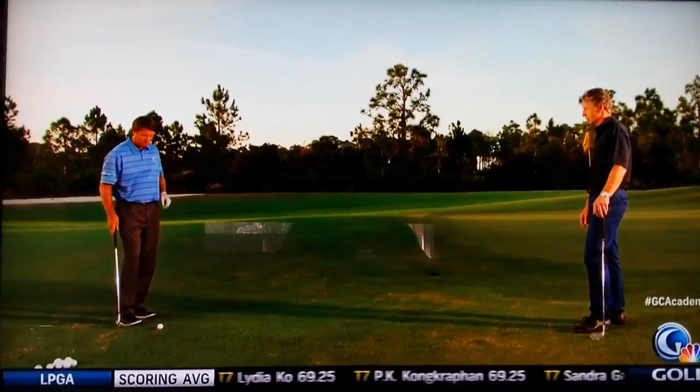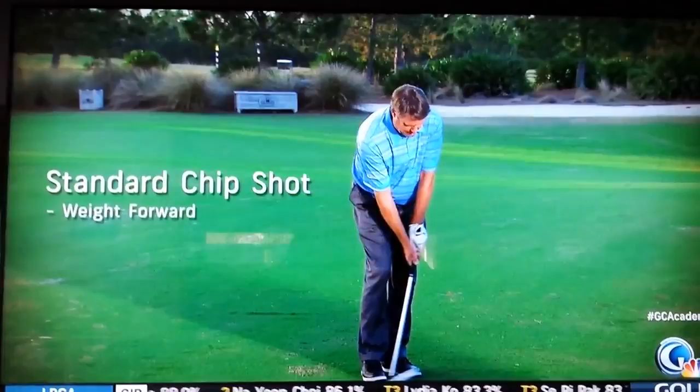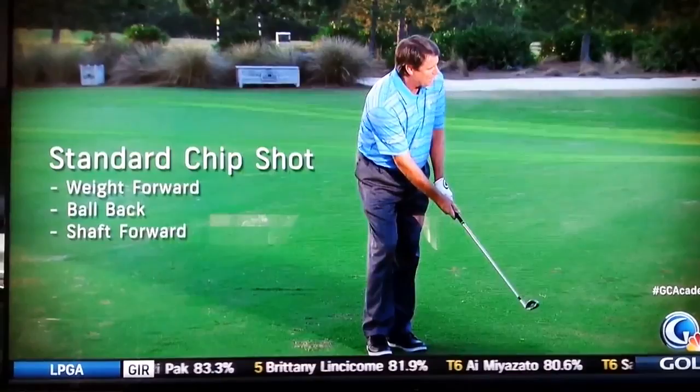I mean, it's an okay shot, but there are so many different ways to do it, and we're going to work on some of those today. I'll show you the lean-left, shaft-forward, ball-back chip shot — and that's a great shot to have — but how often do you get just that shot? If you've got a line that's a little dicey or you've got to land it on the putting surface, you've got to get the ball in the air, and that's what I want to teach you how to do today.